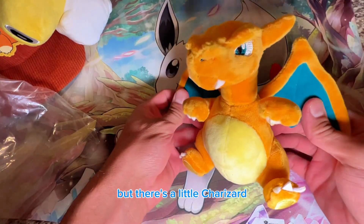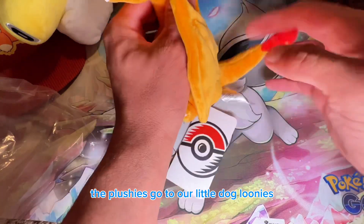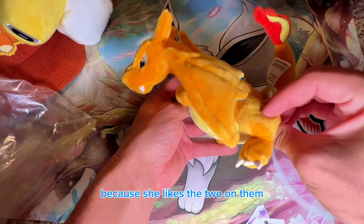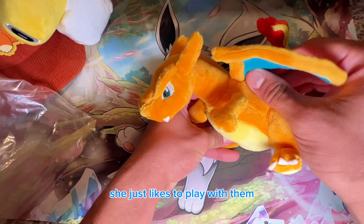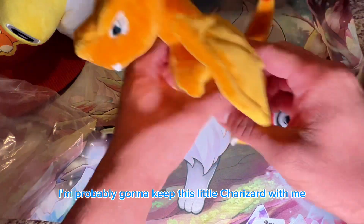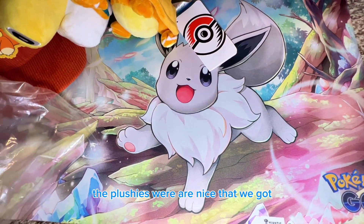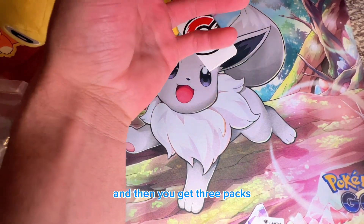There's a little Charizard, and most of the time the plushies go to our little dog Loonies — she likes to play with them. But I'm probably gonna keep this little Charizard with me at all times. I really like these plushies; they're nice. And then you get three packs.